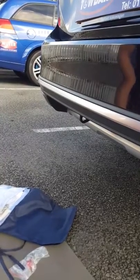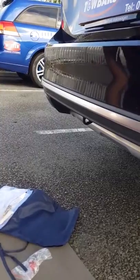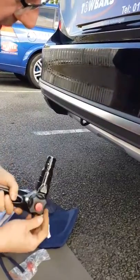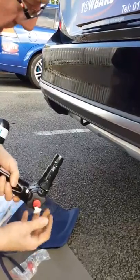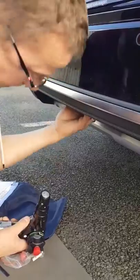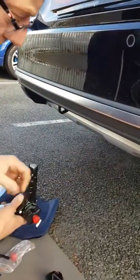We have Adam demoing how to put a detachable tow bar on. We take the neck — when the neck is removed, the key stays in place. All we do is simply remove the plastic bung, which stops any dirt and debris getting inside the mechanism.